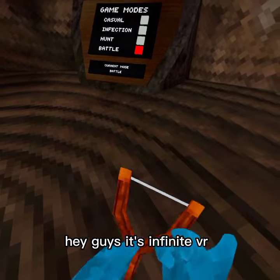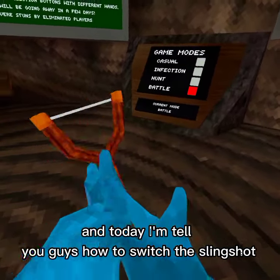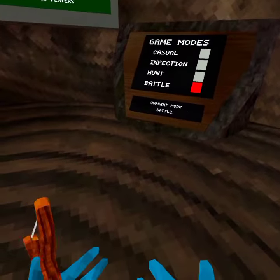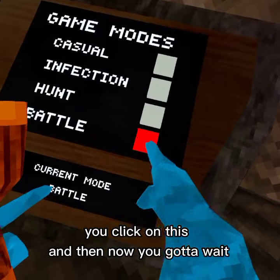Hey guys, it's InfiniteVR, and today I'm going to tell you guys how to switch the slingshot. So you basically click on this and then...